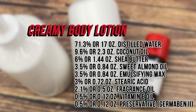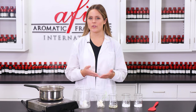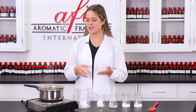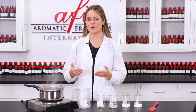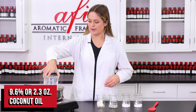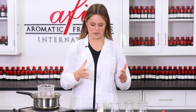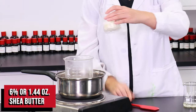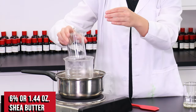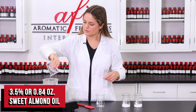To start, we're going to get all of our solid and oil ingredients melted down in our double boiler. I already have my water here boiling and ready to go, so we'll place our heat-safe mixing container in. We're starting with coconut oil, then shea butter, and sweet almond oil — all of these provide super moisturizing benefits to our skin. I'll just pop it in like so, and then we're adding in our sweet almond oil.